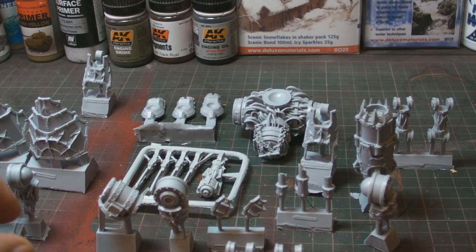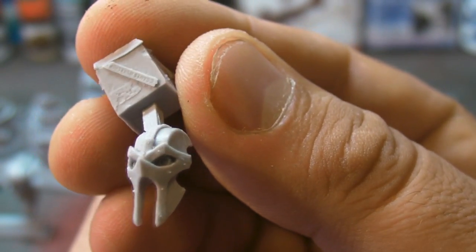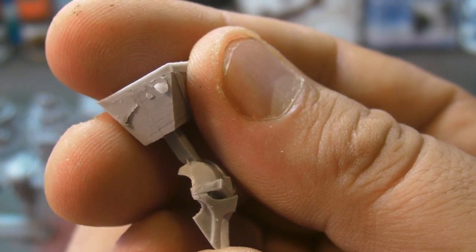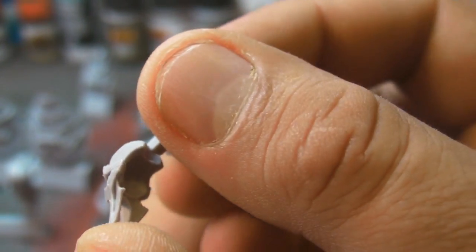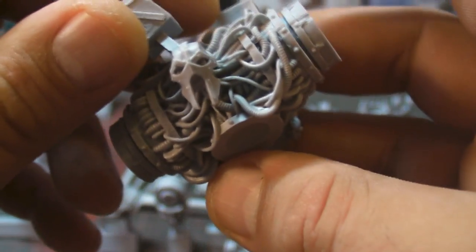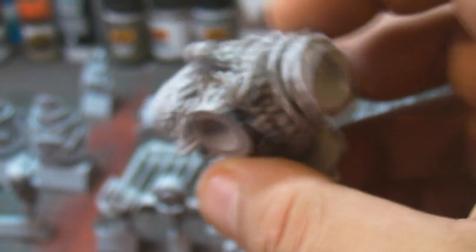Let's start with the head, because it's the head that sold this to me. It is awesome - it reminds me of Gladiator, it reminds me of 300, the Spartans. That is just such a cool helmet. It will fit onto the front like so, and that is pretty decent, pretty cool.